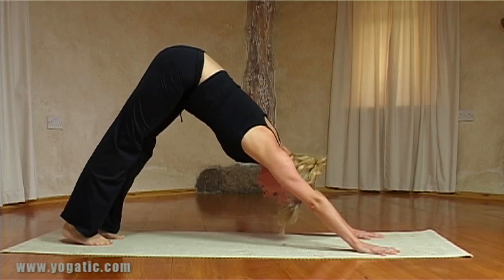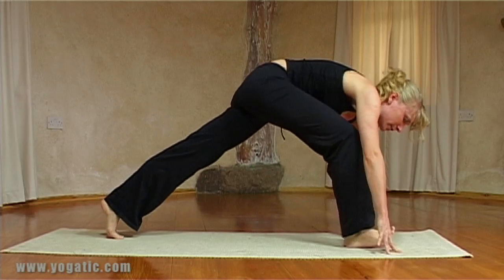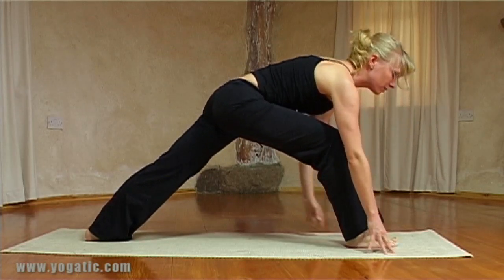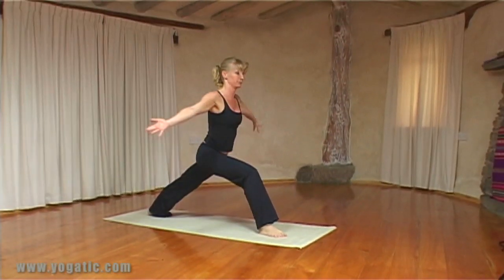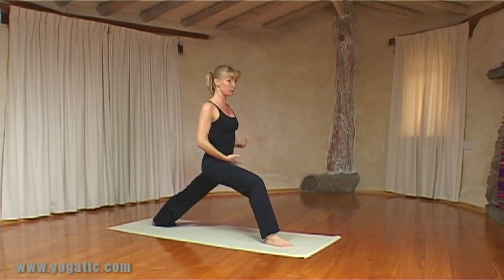Breathing in and out, and then as you inhale step your right foot forward and drop the left heel and come up into Warrior One. Remember this space — keep it short.